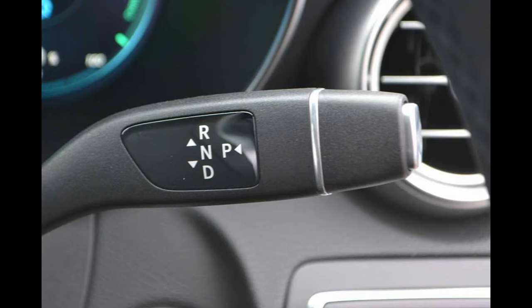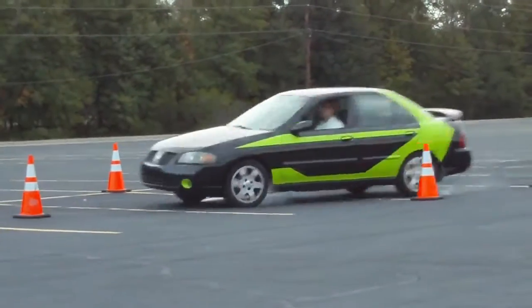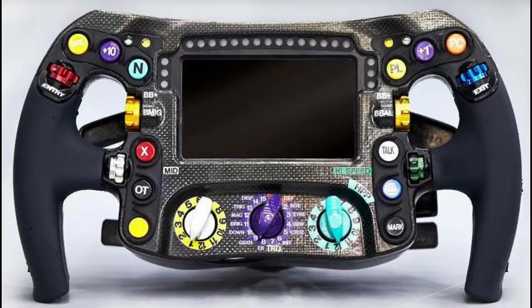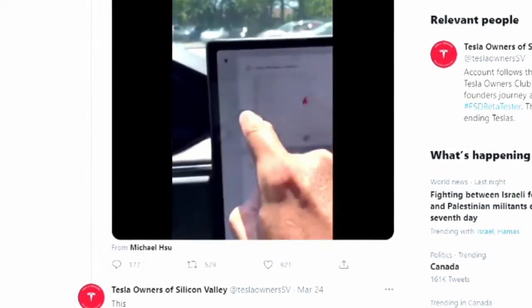Without stock shifters or manual gear selectors, how does one shift into reverse? In F1 cars, you have to hold down a button for reverse. Teslas will use AI to automatically select driving direction — note, you can manually override that if you desire.